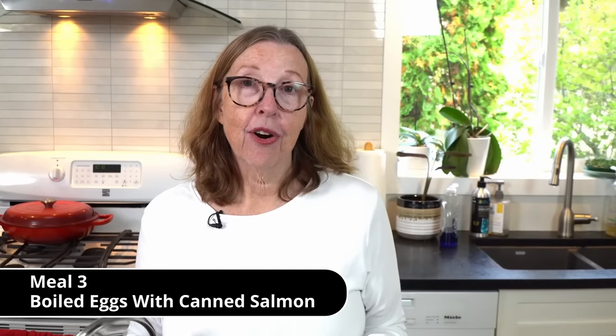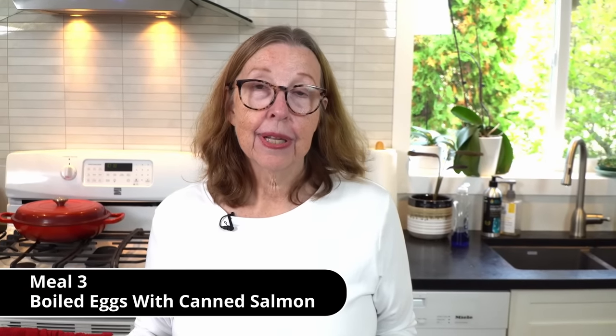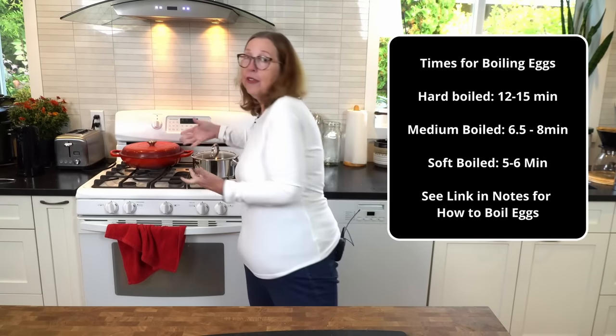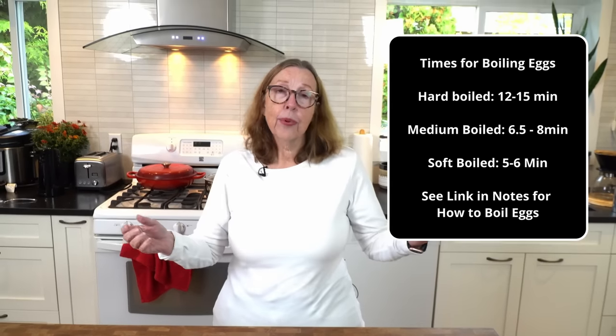One thing I like to do to keep carnivore meals simple is on the weekend, or whatever day is convenient, cook a whole bunch of eggs. You can do that in your instant pot, a little dash cooker, or simply in a pot of water on the stove — boil them to however you like: soft, hard, or medium. Pre-cook a bunch of eggs and use them throughout your meals. If you don't have quite enough steak, add a couple of extra eggs to get your protein in.